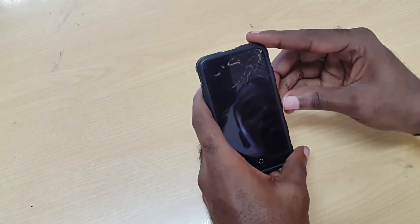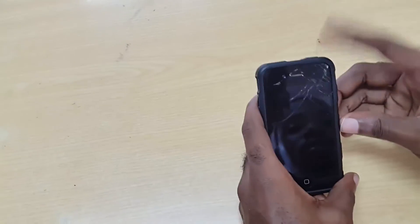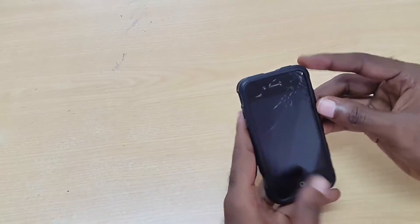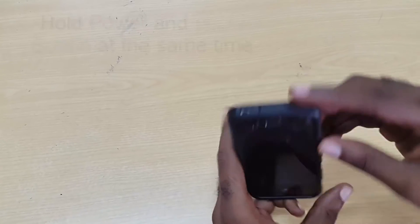Hey guys, today I'm going to show you how to fix the black screen issue with the iPhone. This should work on any iPhone, especially if you have dropped your iPhone or for any other reason.